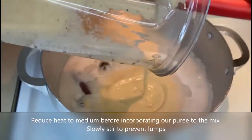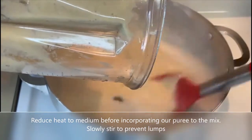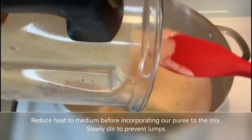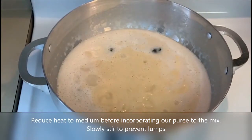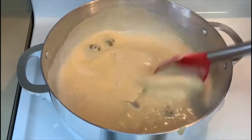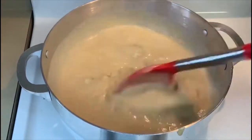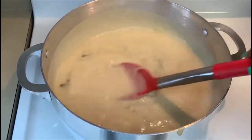Back on this side, we are going to combine the puree into the liquid. Make sure to reduce the heat to medium. Carefully stir to prevent lumps, and if that happens, just strain it and it will be just as good.